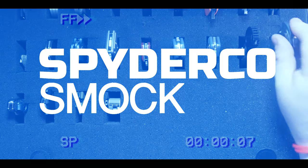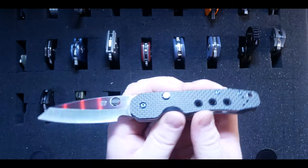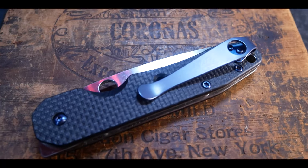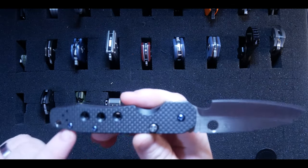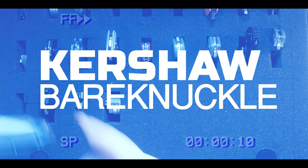The next knife I picked up was the Spyderco Smock. It's a joy to carry and such an amazing all-around piece. I love the button lock and the style of this knife. I added an MXG deep carry pocket clip anodized blue and some blue hardware from Blades We Love. It's been one of my most carried knives lately.